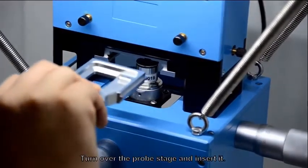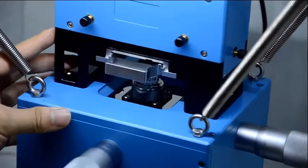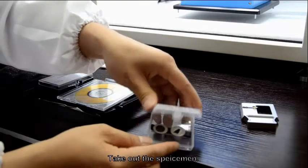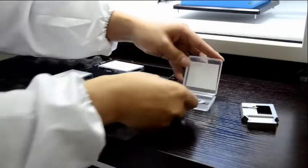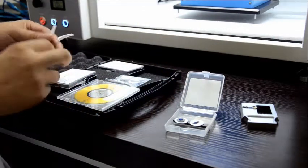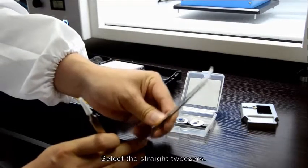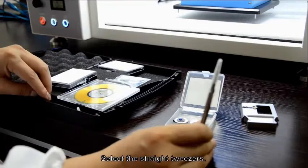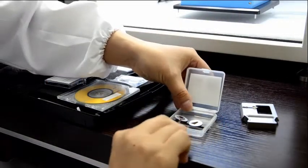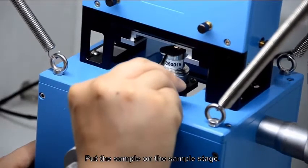Turn over the prop stage and insert it. Take out the specimen. Select the straight tweezers.